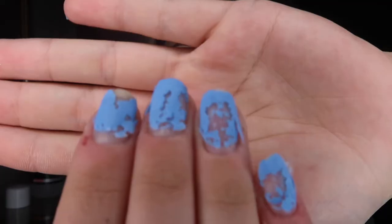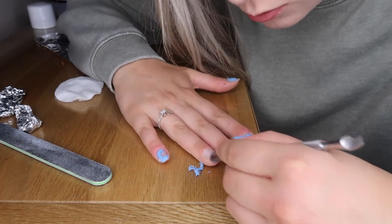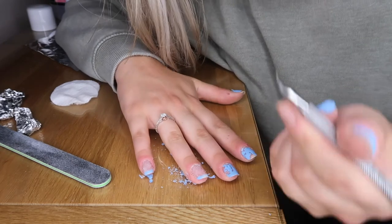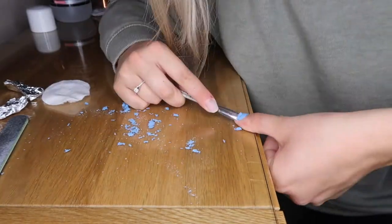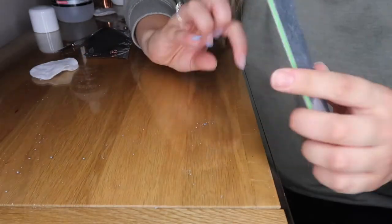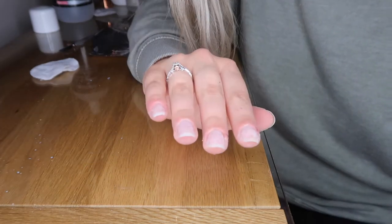After about 15 minutes, take the foil off — the gel just slides away. Now use the cuticle pusher tool: press it against the nail and it literally takes all the gel off really easily. If it catches in the corners, use the other side to push around and out from the corners. Once you've scraped off as much as you can, come back to the nail file and go over it very lightly to remove that last thin layer.